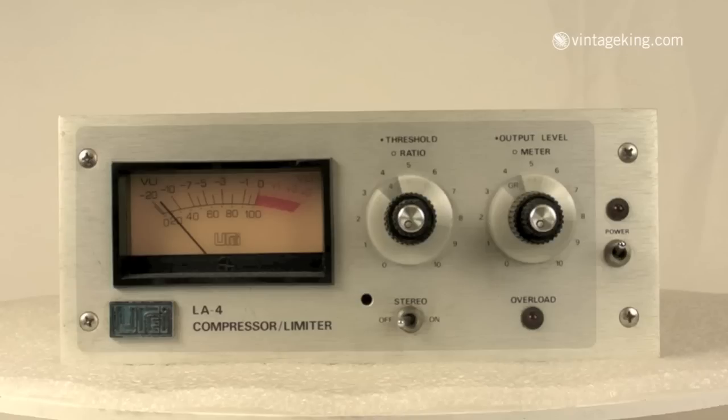On the right, the outer knob sets the meter reading. It can either show gain reduction or show the output level in plus 4 or plus 8 dB mode. The inner knob is continuously variable and sets the overall output level.